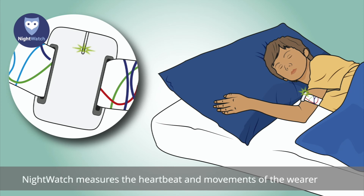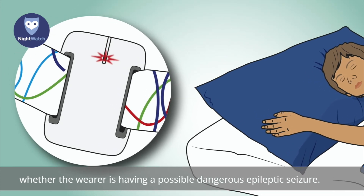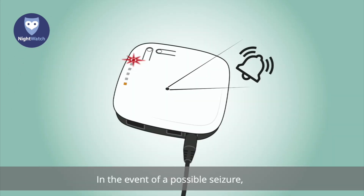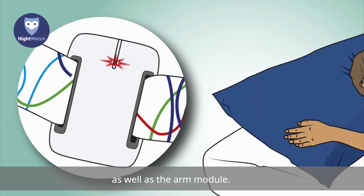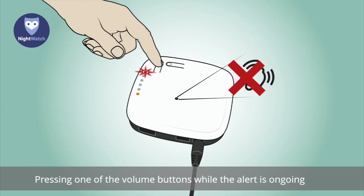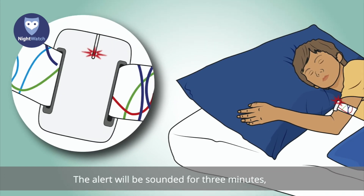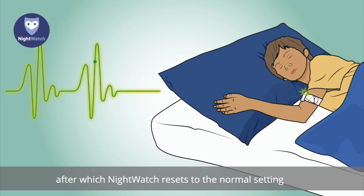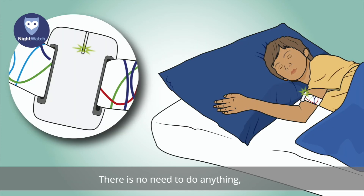Nightwatch measures the heartbeat and movements of the wearer continuously throughout the night and uses this information to detect whether the wearer is having a possible dangerous epileptic seizure. In the event of a possible seizure, the base station will sound a ringing alert and a red light will start to blink on the base station as well as the arm module. Pressing one of the volume buttons while the alert is ongoing will temporarily pause the sound. The alert will be sounded for three minutes, after which Nightwatch resets to the normal setting and is ready to sound the alert for another seizure — this is an automatic process.